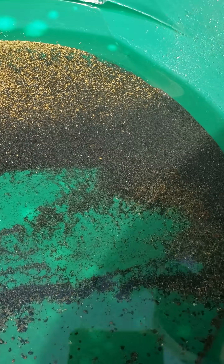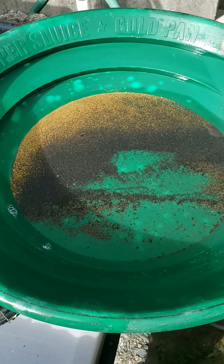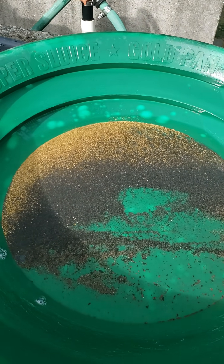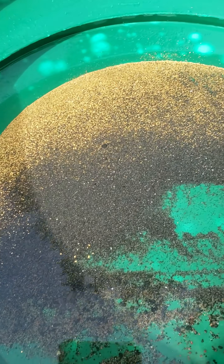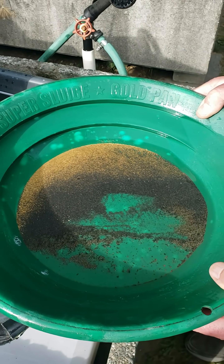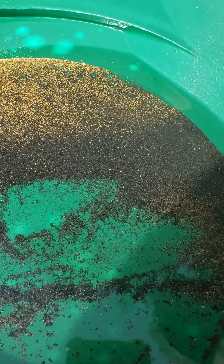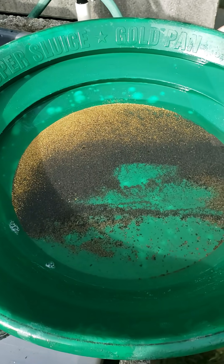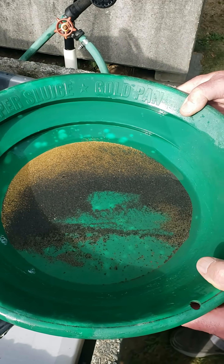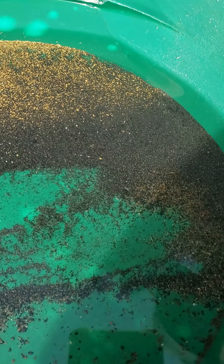This 90 grams of material now represents a concentration ratio of our work down to approximately 42,000 to 1. This is calculated by taking the approximately 8,400 pounds of gravel we wash by hand in the field and dividing that 8,400 pounds by this 90 grams of concentrate here in the pan. So that math shows that these concentrates represent an approximately 42,000 to 1 ratio of our work.